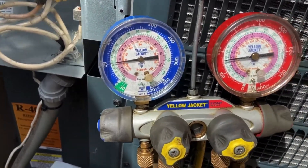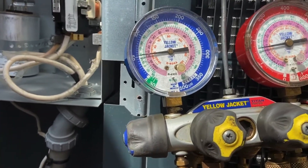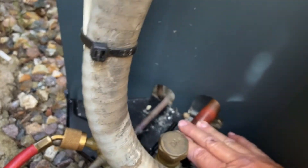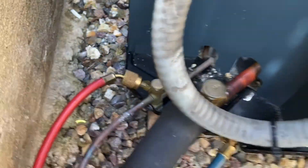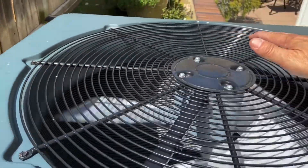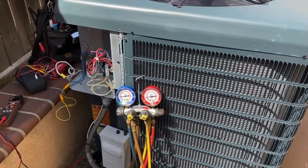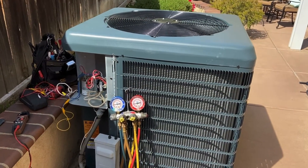Looking at my gauges, I do not have 407C as one of my options here — I've got R22, 410A, and 404. For this being a 407C unit, I'd have to look it up in my PT chart. But initially, my suction feels really cold — classic beer can cold — so I know that's okay. My liquid line feels just ambient room temperature. My air temperature coming out is barely warm, but it's only a 70-degree day. This coil is clean — it's a micro-channel coil. Initial appearances suggest this unit seems to be charged and operating correctly.